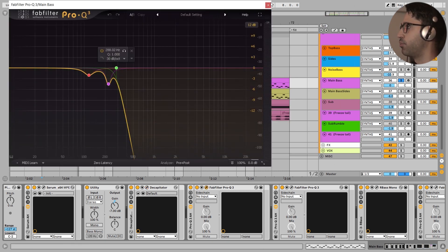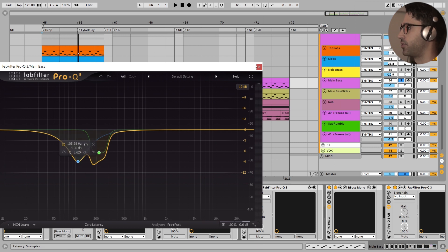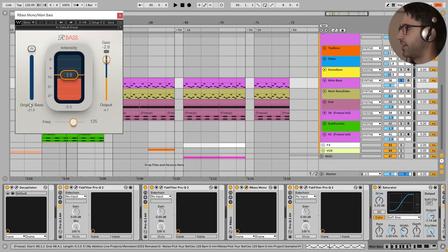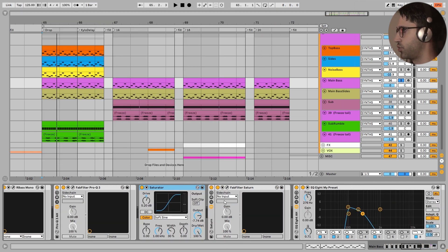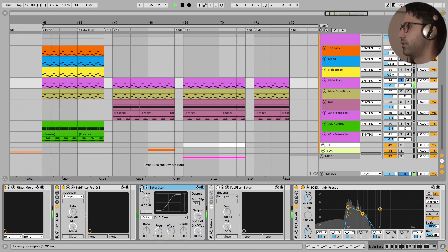As always I have added saturation at the start of the chain. The first EQ takes out a little bit of muddiness, and the next EQ removes more boxy and muddy frequencies to make the sound cleaner. After that I added higher harmonics to my bass with the great Hard Bass plugin from Waves - I love this one, it makes a huge difference in the mix. Then I added FabFilter saturation with a lot of drive to make the mid-bass fatter and thicker for this drop.